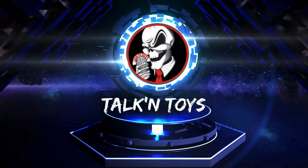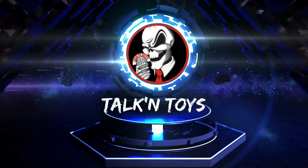Coming to you from a basement somewhere in BFE, Idaho, I'm Joel. This is Talking Toys.